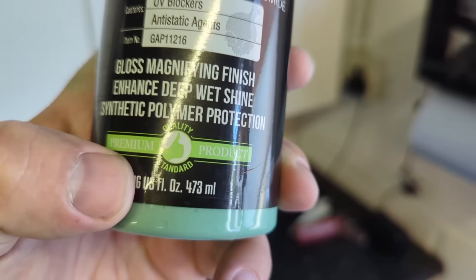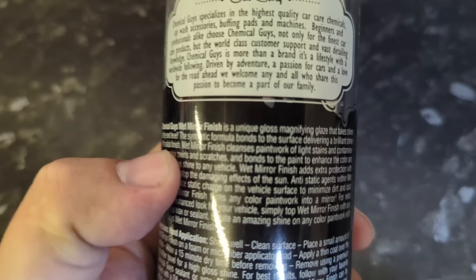Whose standard is that, by the way? Who says it's premium? Some quality standard. No idea. Does that mean anything? I could tattoo that on my head, but I could still be an idiot.